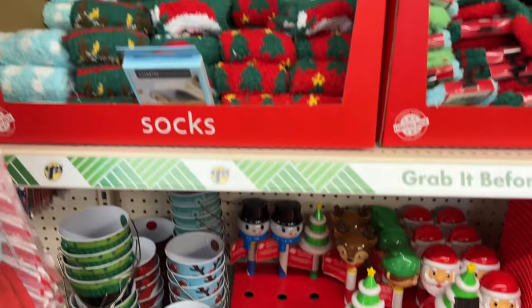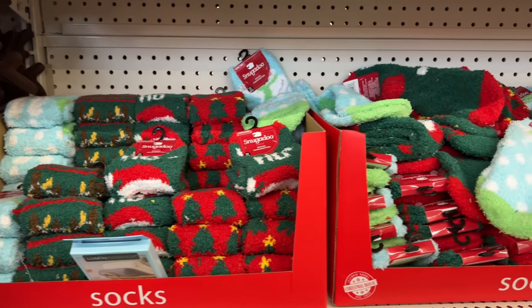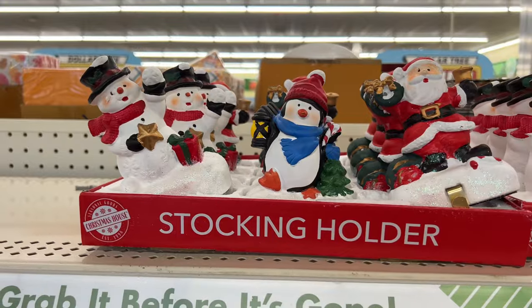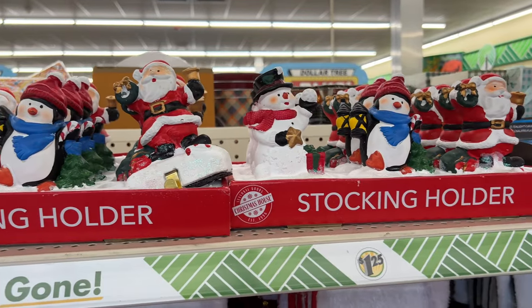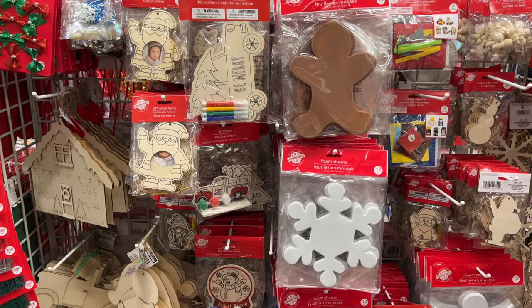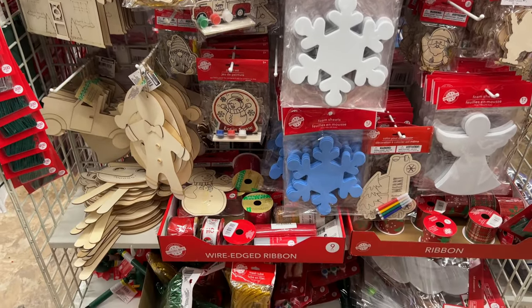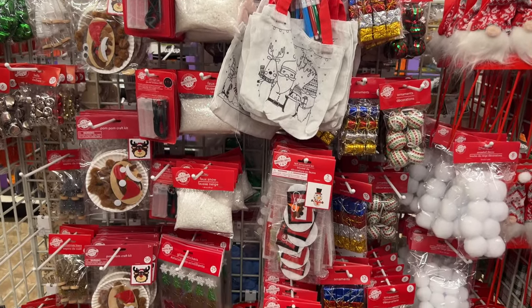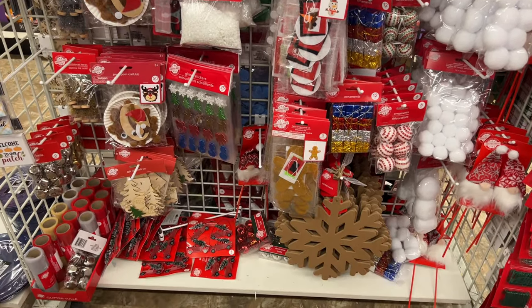They have fun new solar lights this year, some new fuzzy socks, and lots of cute little gift ideas that are great stocking stuffers. I hadn't seen these before, but they have stocking holders you can put on your mantle. The holiday craft kits are in — I love the little ornament where you can put a picture inside. My kids always loved doing all of these projects; it kept them busy and basically had them creating all the decorations we were hanging up in our home.